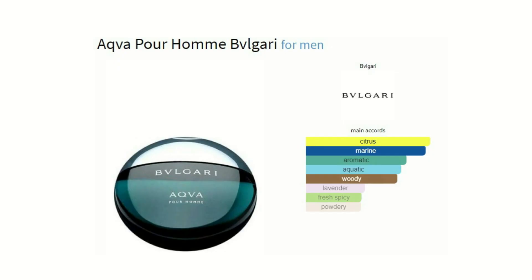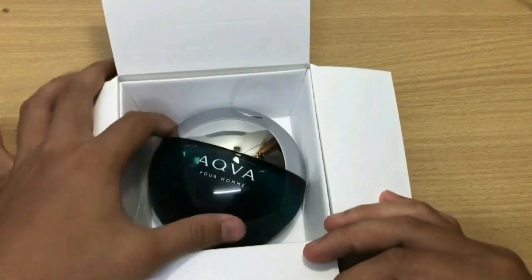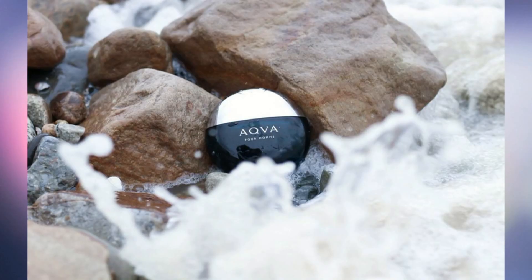Hi guys! In this video I will tell you the basic facts about Bvlgari Aqua Pour Homme — what you should know before buying. Aqua Pour Homme by Bvlgari is an aromatic aquatic fragrance for men. Main accords: citrus, marine, aromatic. Aqua Pour Homme was launched in 2005.